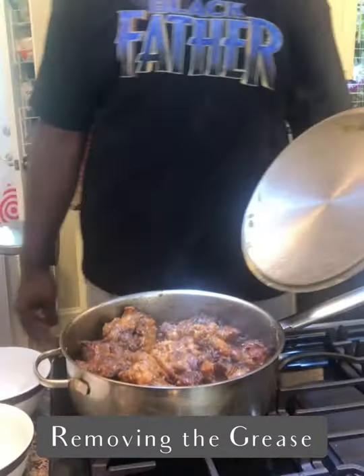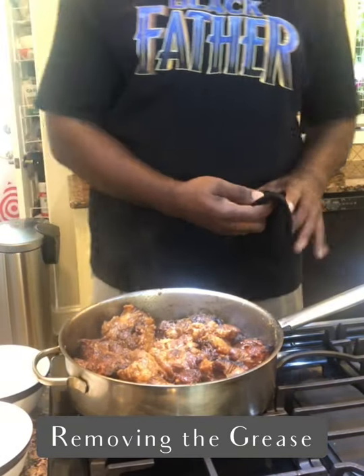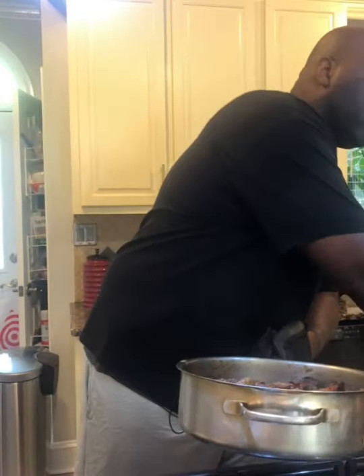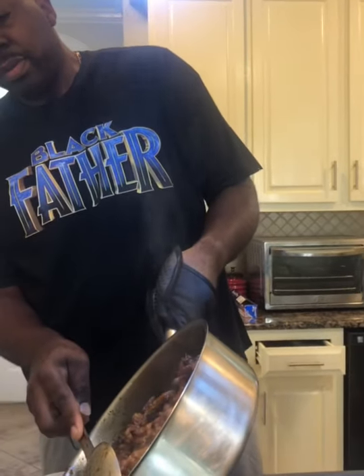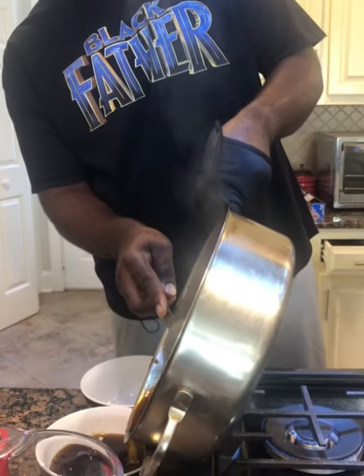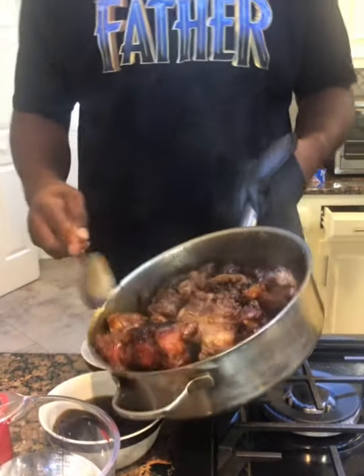Let's check on it — look at that, doesn't that look gorgeous! What we're going to do now, as I mentioned earlier in the video, is skim the grease, because a lot of the fat from the oxtail has melted off and we have to sift it out so we can make our gravy. I'm going to sift it out and pour the juices out. So I've poured out most of it.